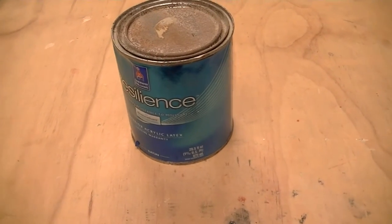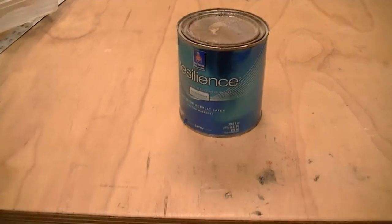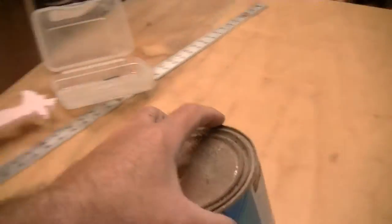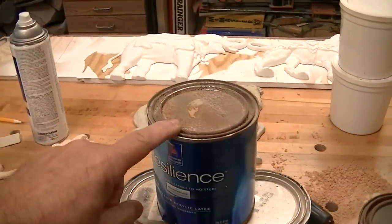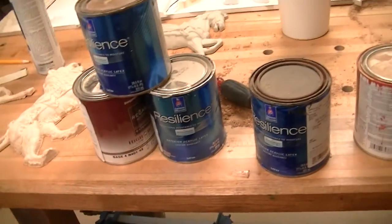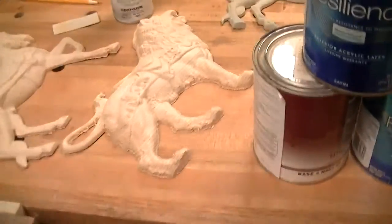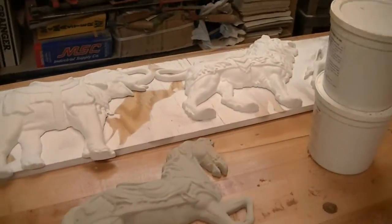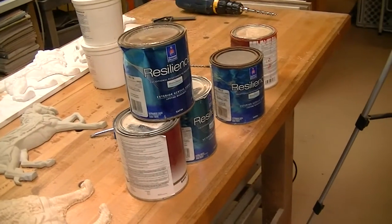This is a clear base — it's kind of like Elmer's glue: white in the tube but clear when you put it on something. So I'm going to use this base along with my primary colors and water, and mix up all my own paint to go ahead and paint my animals.